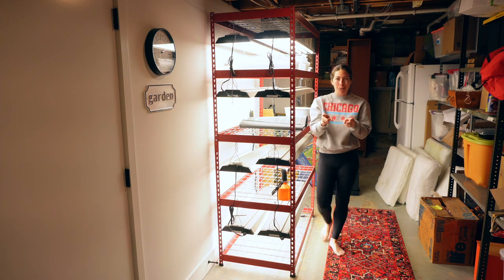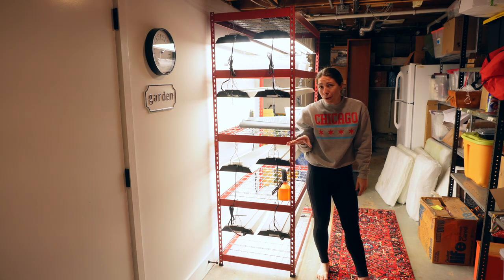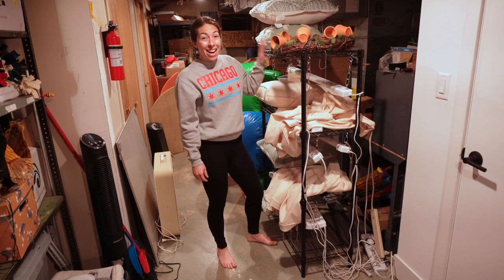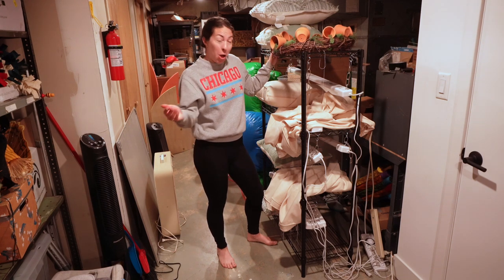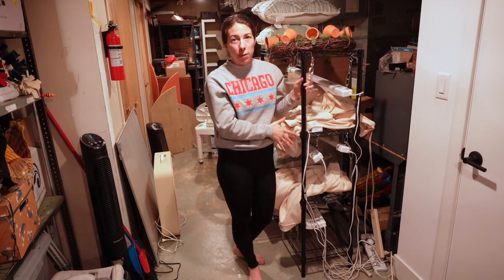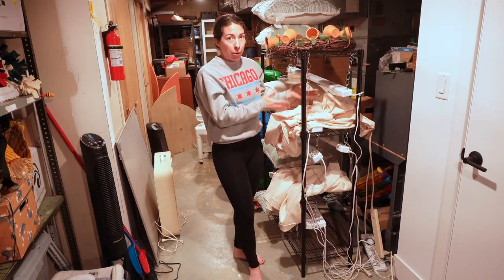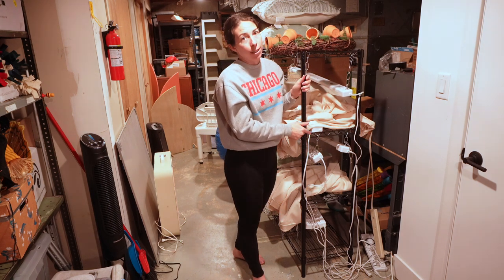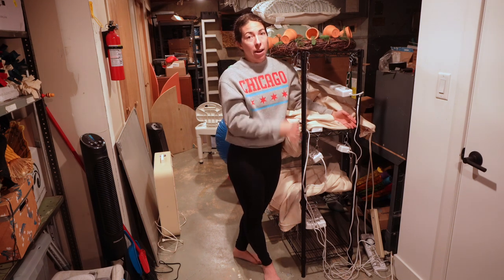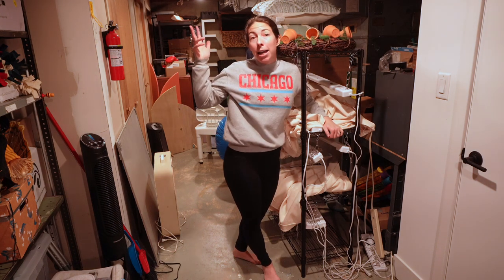Now let's check out the first grow light station I ever made — full disclosure, this is real life and my basement has storage everywhere. Here it is: the one I made my first year, currently holding my outdoor couch cushions. I don't recommend the size I chose, but it absolutely still works. I use it for any overflow trays I have. The depth is just not as big as the bamboo one or the big red shelf, but it absolutely gets the job done. It's on a timer as well.